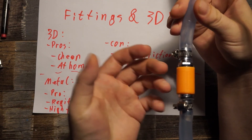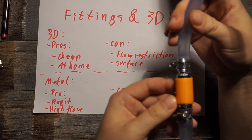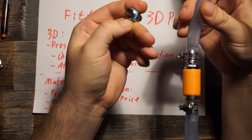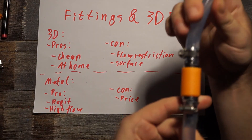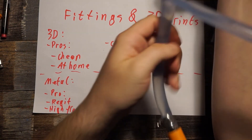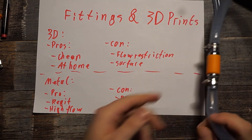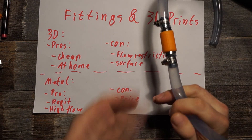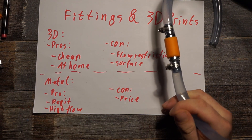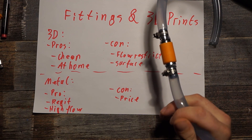The fittings just screw into the part so perfectly that it actually makes a tight fit, but for this you need a flat surface so the O-ring really works. I hope this answers whether you can make watertight 3D printed fittings and how to combine metal fittings with 3D prints. If you have questions just ask in the comments, and see you next time.